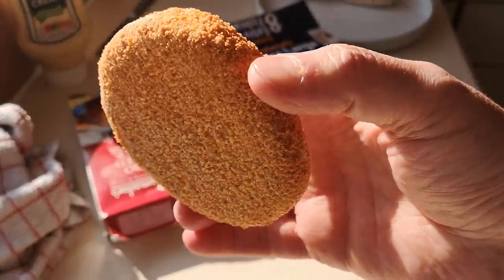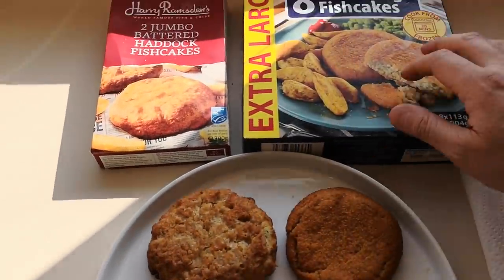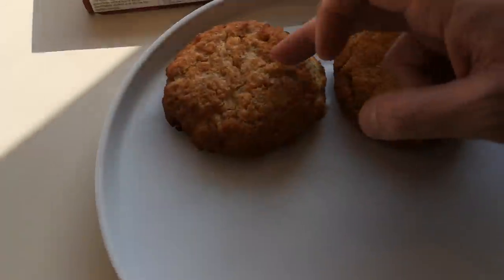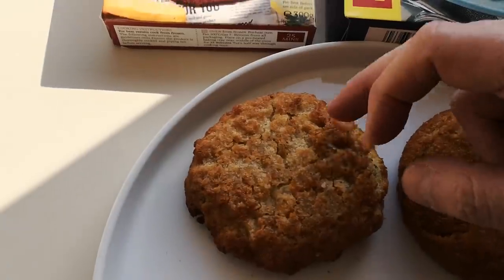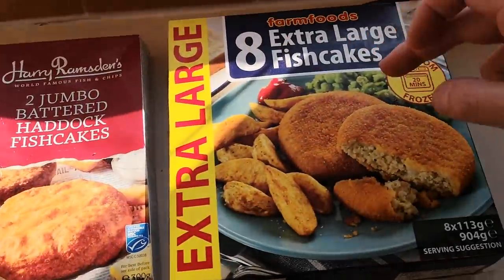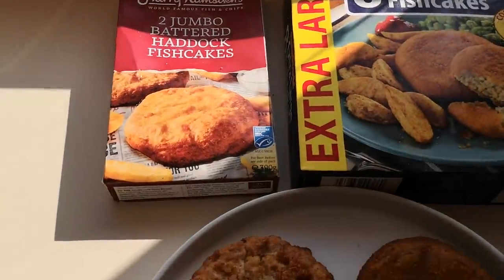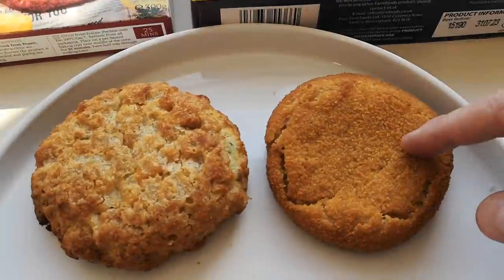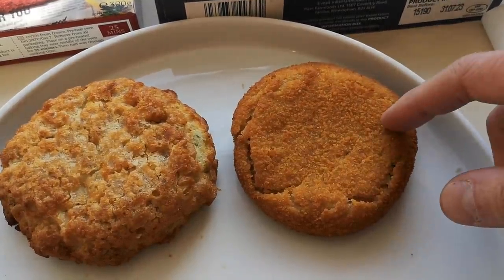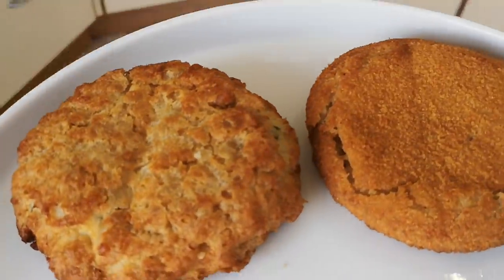They're both done! There they are — this is the Farm Foods, you get eight extra large fish cakes, and this is the Harry Ramsden's, you get two. These are one pound 99 versus two pounds 25 for two. The Farm Foods has 33 percent minced white fish — the bits and bobs fish — while Harry Ramsden's has 40 percent haddock.